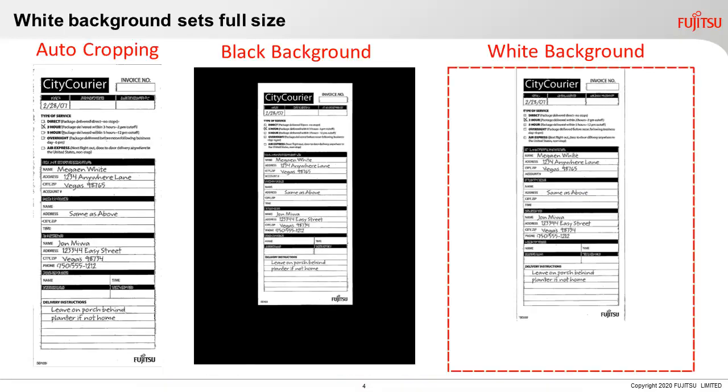There are a couple of rare scenarios where you may not want to use auto-cropping. Some customers want to convert a smaller-than-letter-sized document, like a receipt, to letter size. So they turn off auto-cropping, turn on white background, and set the paper size to letter. The image, like a receipt for example, will actually be the full letter size. This helps with retaining the size on print.